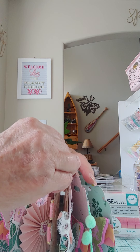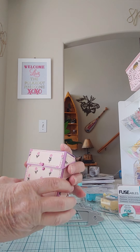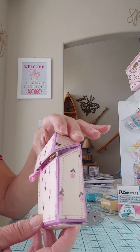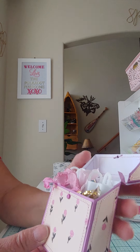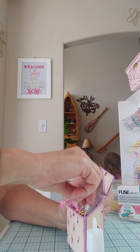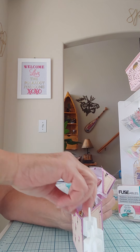Another item I received in that die haul was a cute little die that makes a little crayon box. I cut this all out, layered it all up — it comes with layering pieces for each of the pieces — so it's all layered up, all sewn. Inside, I took some of my little jars and put a little bit of garden party washi tape around the bottom, then filled these up with some different colors of sequins for her.